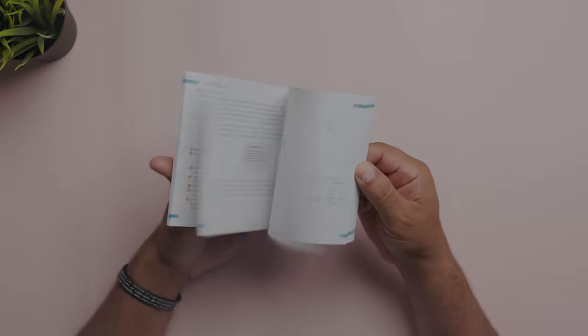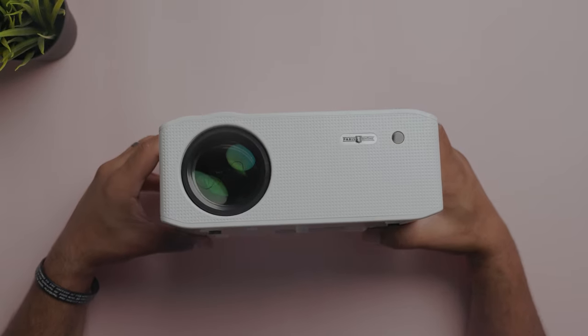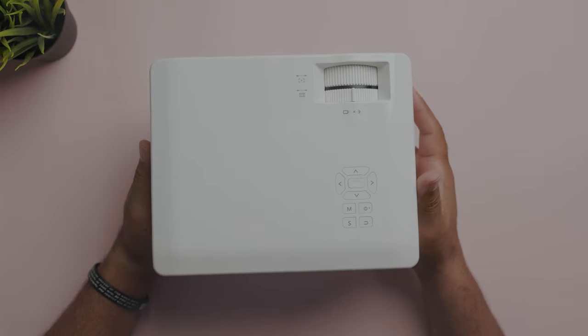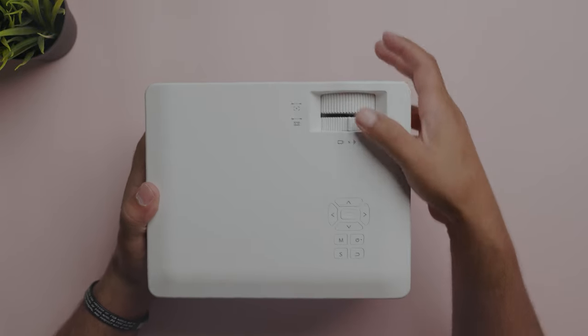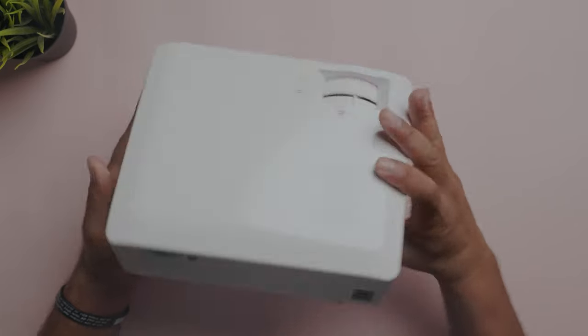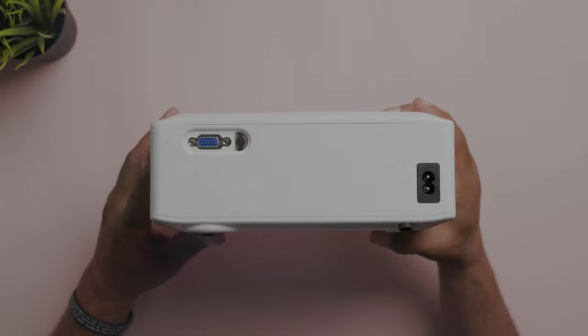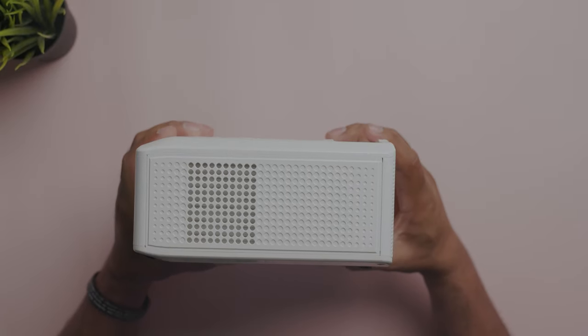You have your user manual and of course the star of the show, the projector. On the top you have your control buttons to control all the menus of the projector. You have your keystone adjustments and focus knob. On the back, a VJ port and power socket, and on one side, the vents.